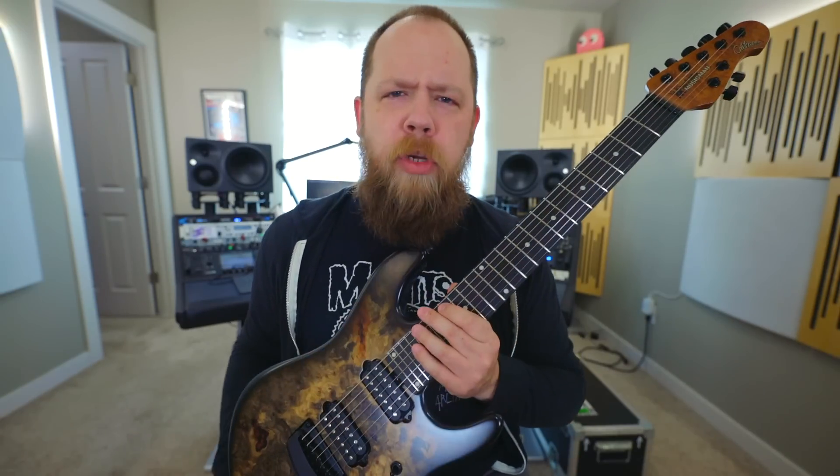Today on Riff's Beards and Gear, we check out the new Jason Richardson signature model from Ernie Ball Music Man.